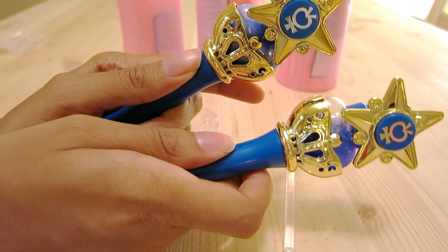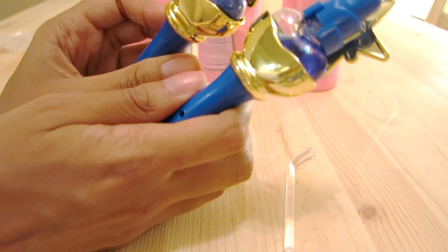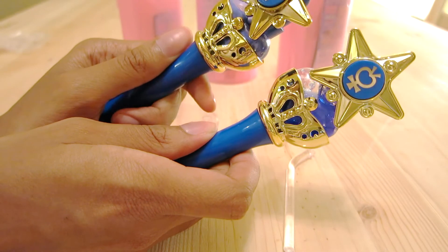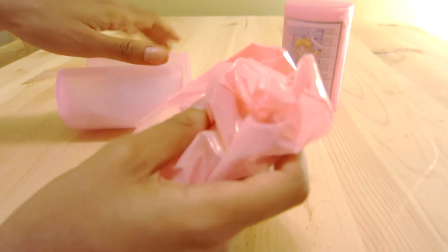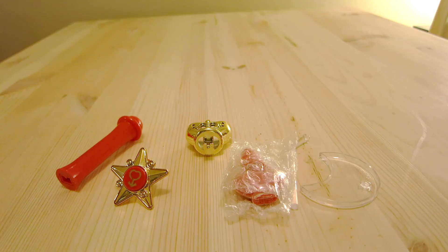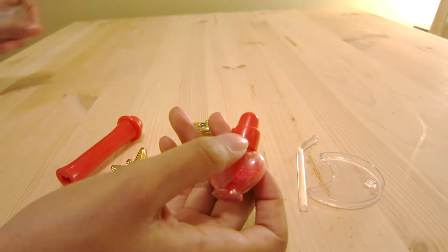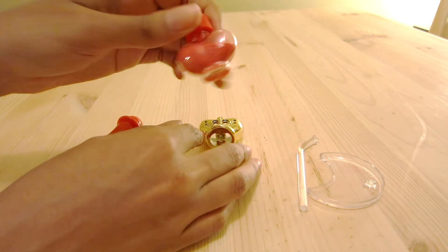You definitely do get a difference in vibe, but I'm okay with that. This one is — oh good, this one's Mars. I won't be opening the last one because I know it's the Cutie Moon rod. Sand Mars — identical to the other one, but it has sand in it.